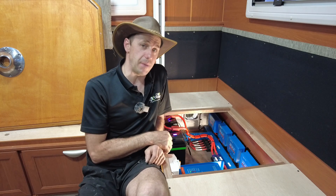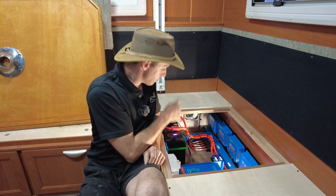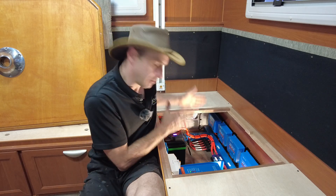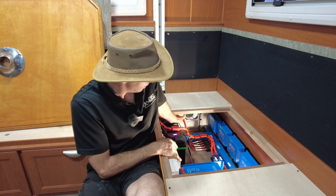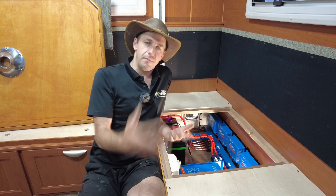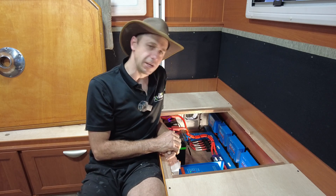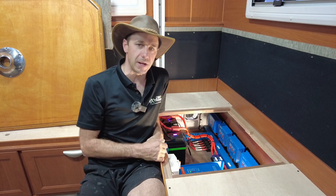The batteries are PowerPool 280Ah Scouts — two of them, so 560Ah. We've left provision just on the left should old mate want to add another battery to get to that 10 kilowatt hour mark. That would be really cool. The more storage the better.